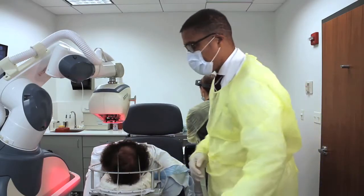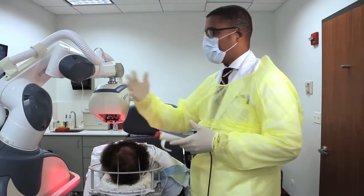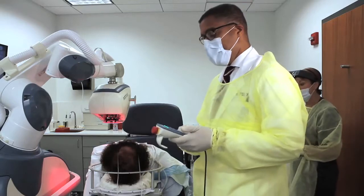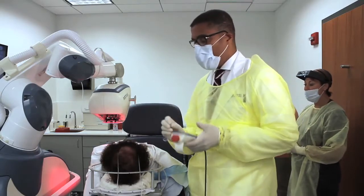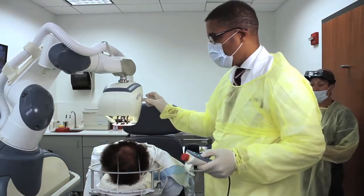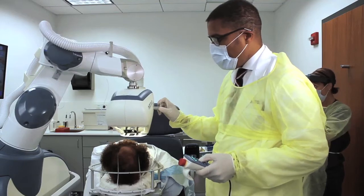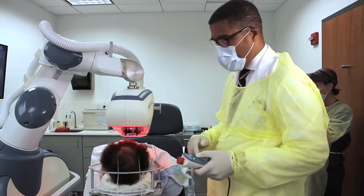This is called the pendant, and this controls the artist, so it's just not the computer doing its thing. The doctor has to control the whole procedure. So here we go. All you have to do, Pat, is stay just like you are.